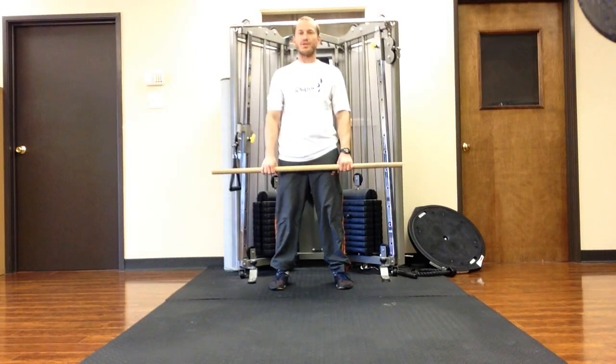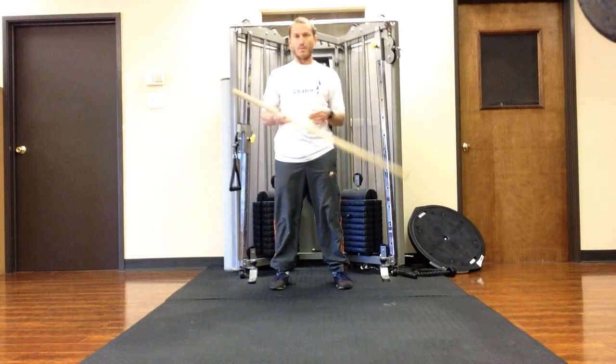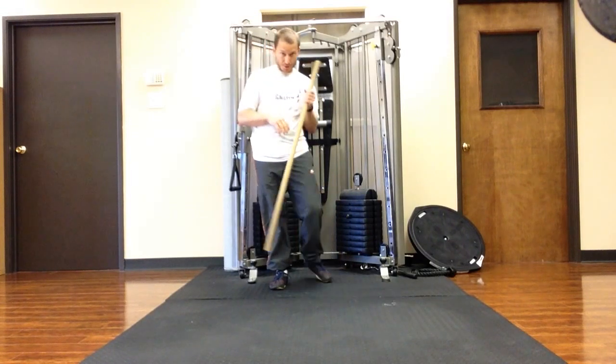Hey, Nick Artigo here. I'm going to show you how to use a stick — this could be a wooden dowel or a piece of PVC pipe — to stretch your shoulders.